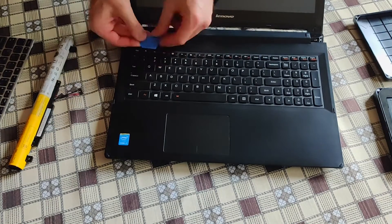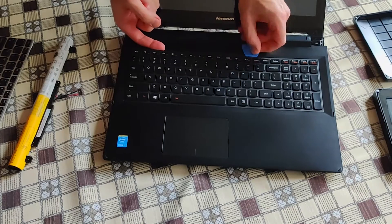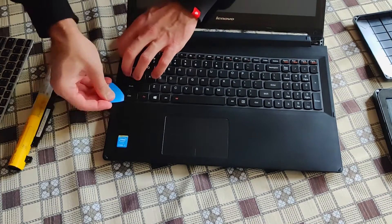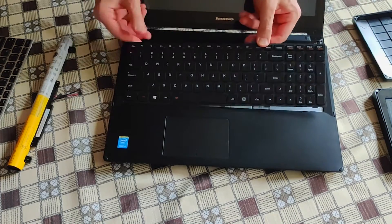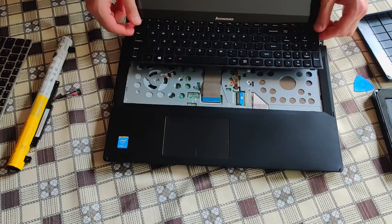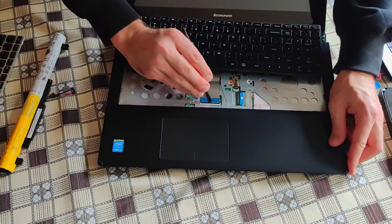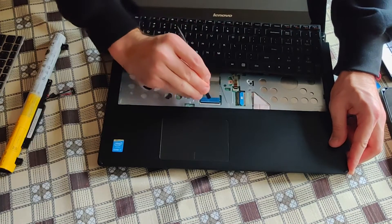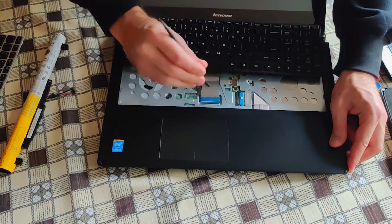Start at the top and move gradually downwards on both sides, all the way down. Once the keyboard is detached, don't pull too hard because it's being held by two ribbon cables — the wider and the narrow one. Gently loosen the two clips with a prying tool and remove the cables.